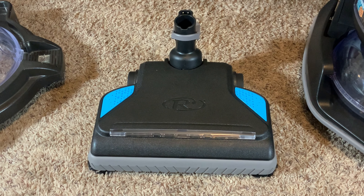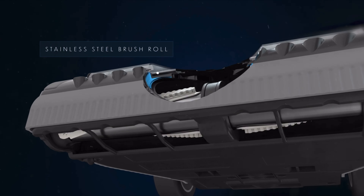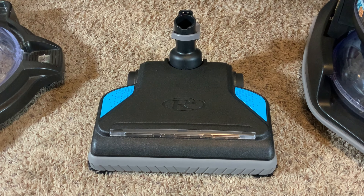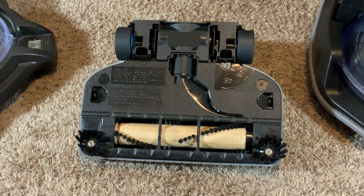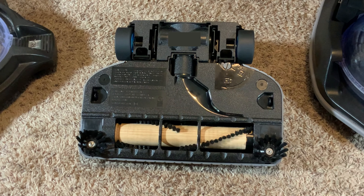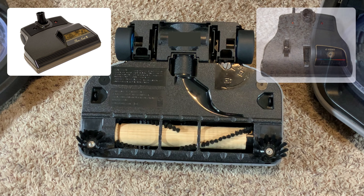I generally really like the powerheads that Rainbows come with, and the SRX is now on its second design. When the machine first launched in 2019 it had a different power nozzle with a steel brush roll and a lifetime belt, and I thought it looked great. Unfortunately, feedback from consumers wasn't positive and they ended up changing it. So this is the powerhead from the last generation model with an updated color scheme. It has a narrower but very aggressive brush roll, and then two spinning side brushes. I've never used this powerhead before, but the power nozzles on my D4C SE and my E2 were excellent, so I'm assuming it's still going to do a great job.